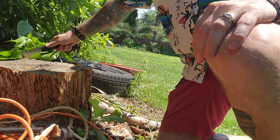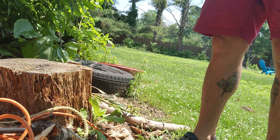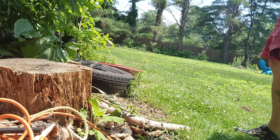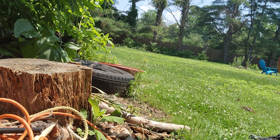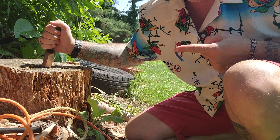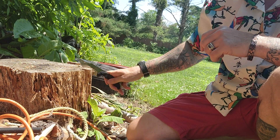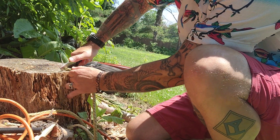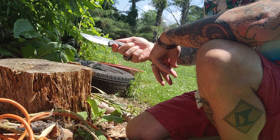Let's do some four-foot gravity drops and see how the bite is with that swedge. That's nice — it dove in more than a half inch. Some hard downward stabs — that bites in there. You can see how far it went in — wow, that went in super deep. That is a sweet knife. Let's do a push cut on the half-inch nylon rope — that jimping feels really good, and just a push cut without having to saw through: no problem at all.